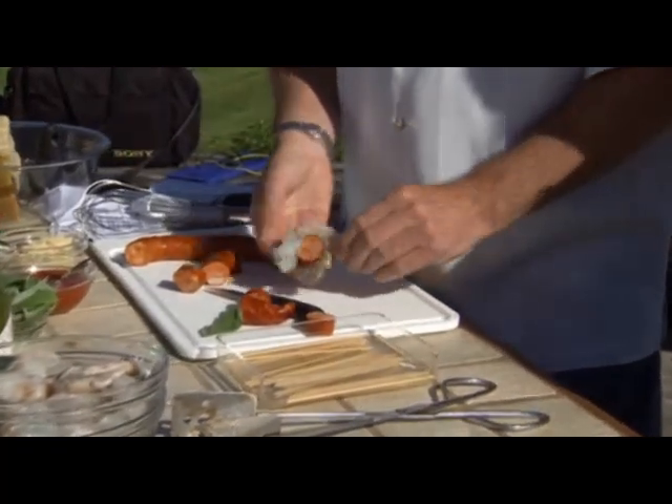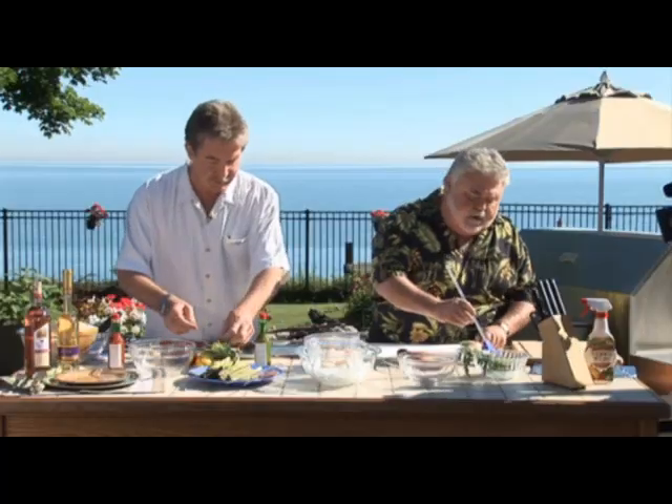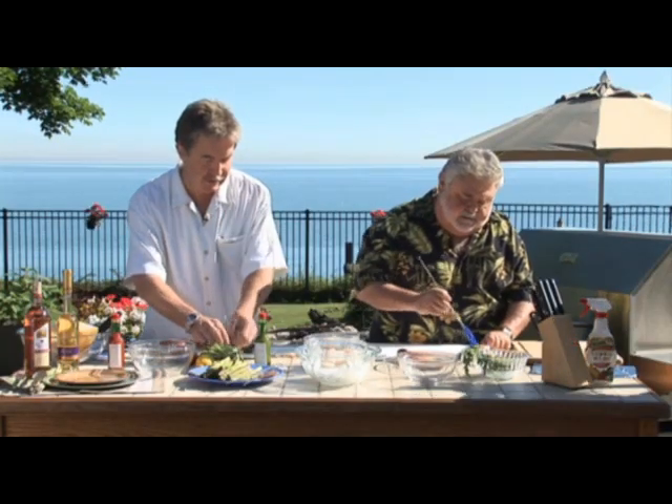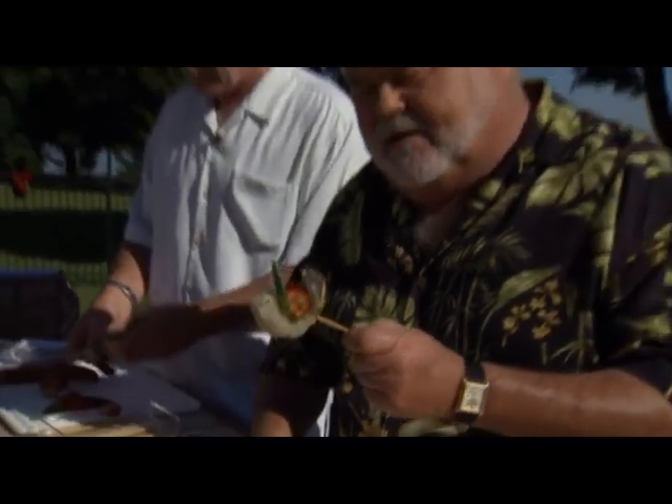John, what inspired you to use sage with shrimp? I've used lots of different products, but truth be told, I had it in a restaurant in Toronto. They called it stuffed — it wasn't exactly stuffed, but it was wrapped in the sage, and it really works well. It looked cool.